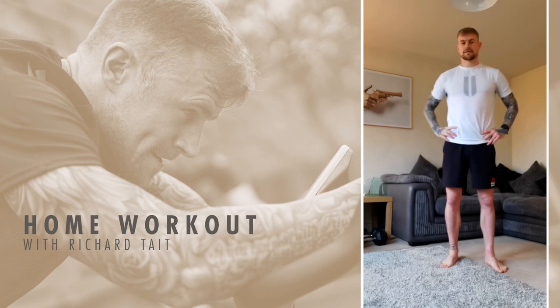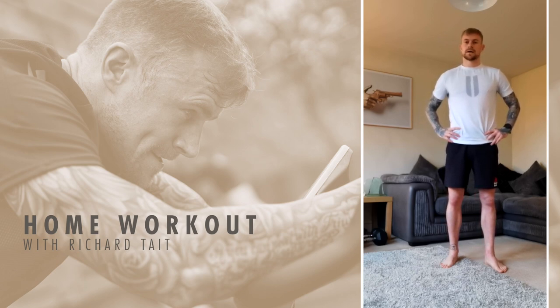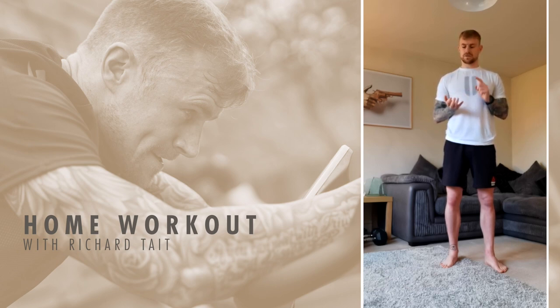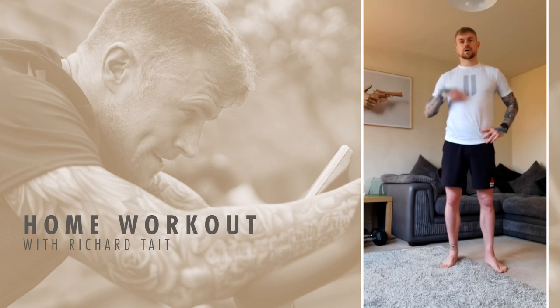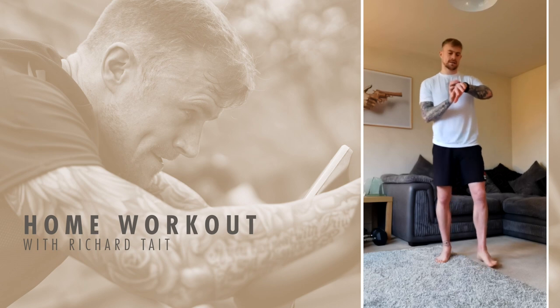You guys are more than welcome to join in if you want. We'll do a three-minute warm-up and then we'll go into 45 seconds work, 15 rest. We'll do three different exercises — air squats, press-ups and high knees — just to get the blood going and the heart rate up. We'll work through that for five times and that'll be 15 minutes. You should get a good sweat on, so we'll get warmed up. We'll start with jumping jacks.